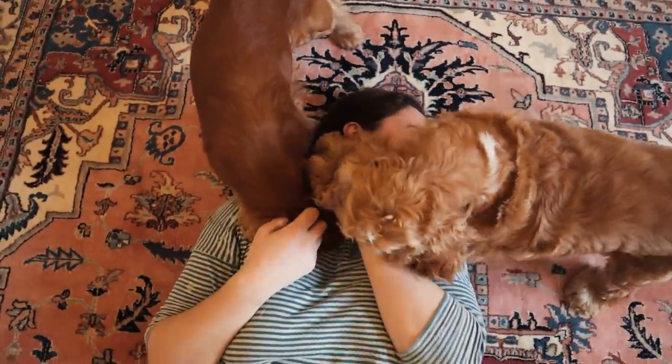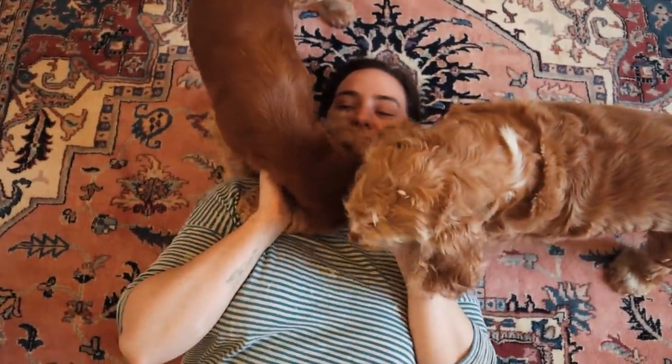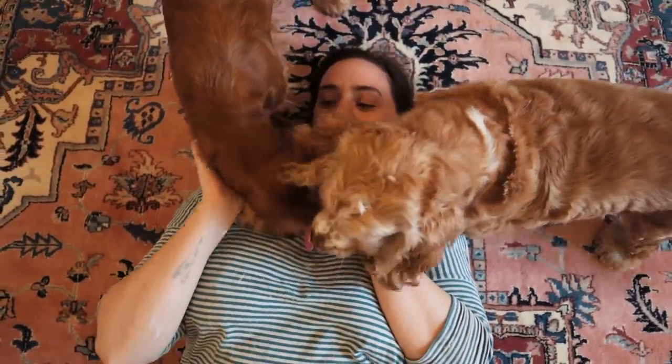Gorge is so cute — look at his head! What are you doing?